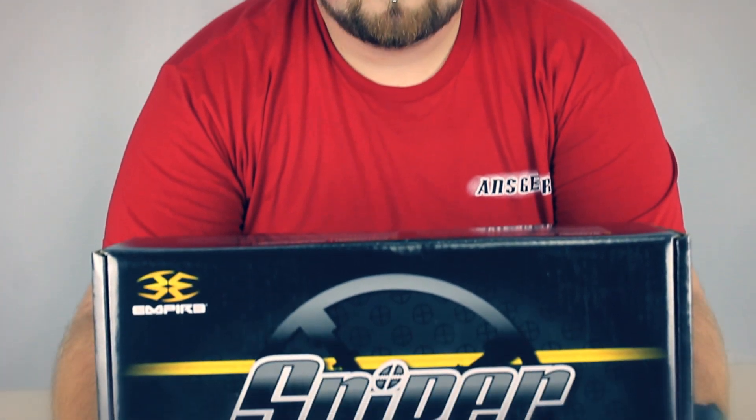Hey guys, it's DJ with ansgear.com and this is the Empire Sniper.